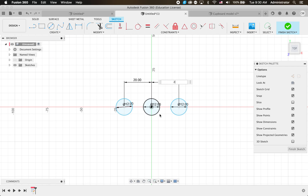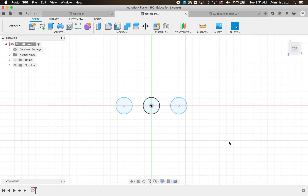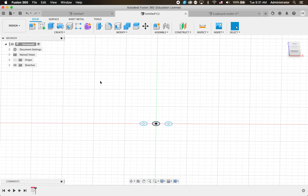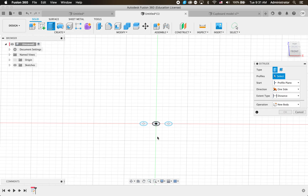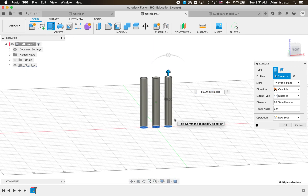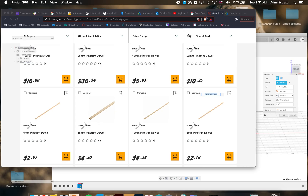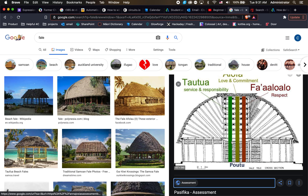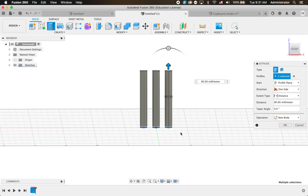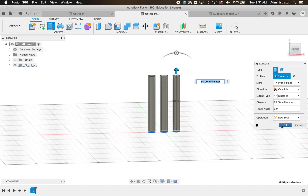If we'd made a mistake we could write 20 and press enter and it would move our circle. I'll show you - if I go 15 and press enter it moves my circle, but I do want 20 so now they're nice and even. I'll go Finish Sketch, and we've got three poles. To make them 3D we just click Extrude, click on our three sketches and pull up. Looking at our drawing they go right up to the ceiling, so let's put them at 90mm and click OK.